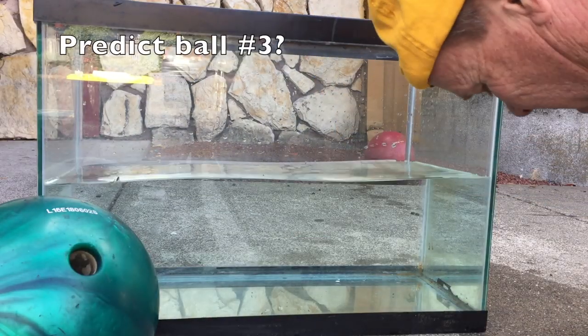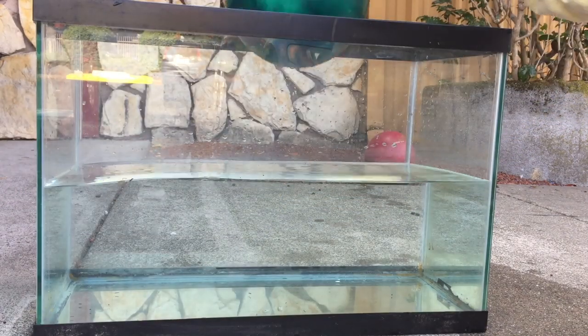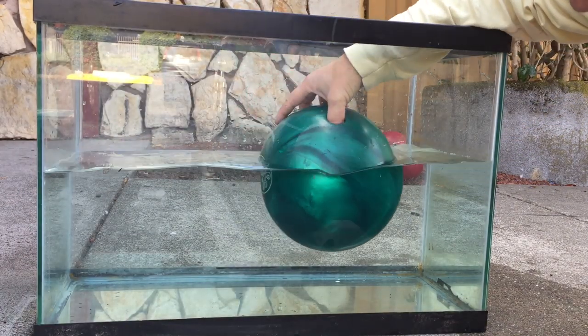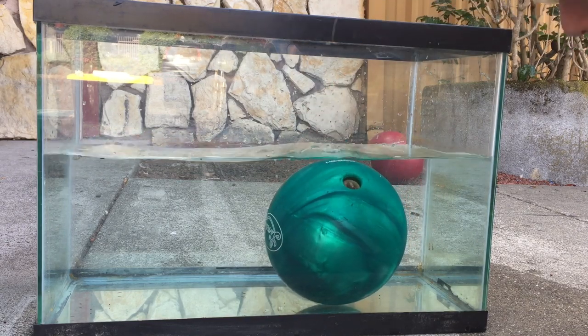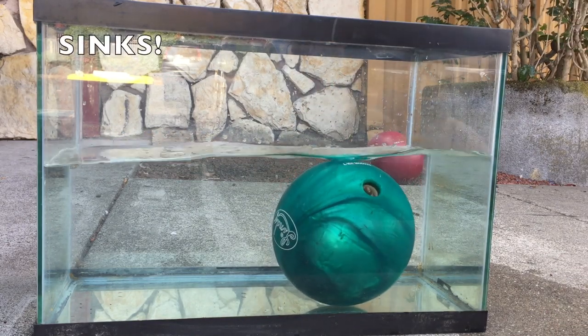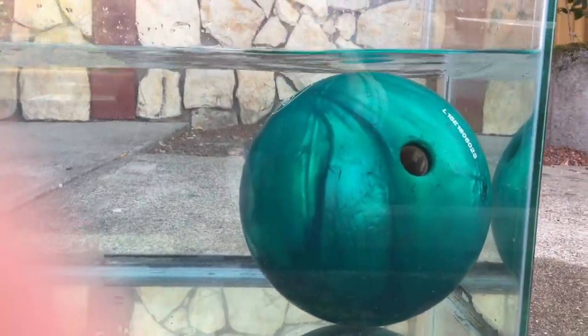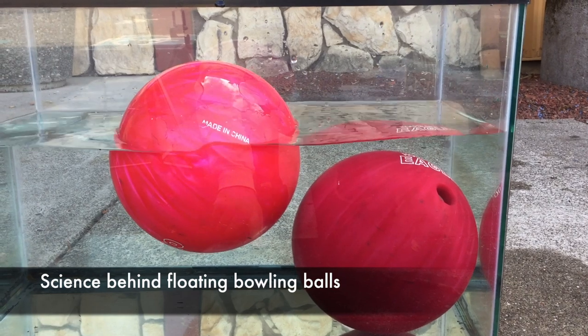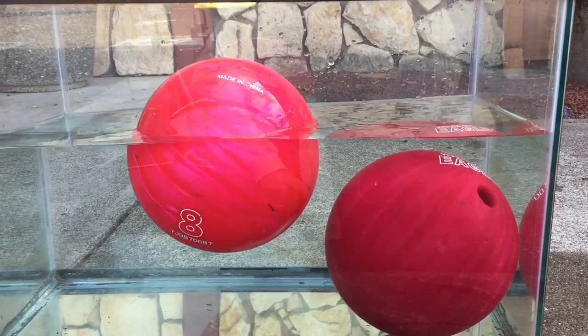Now for the last one — we're gonna do the green one here, sink or float? We come down to the deeper end and it too sinks. Definitely sinks right there. And the science behind this is when the ball is submerged in the water it displaces the volume in the water.